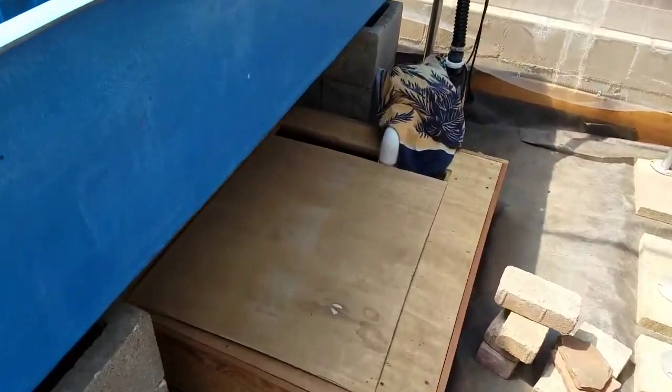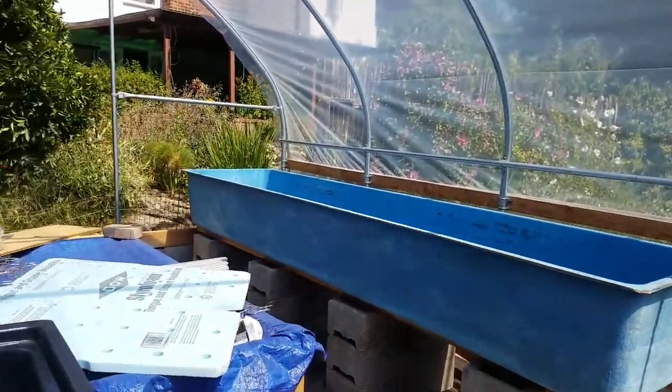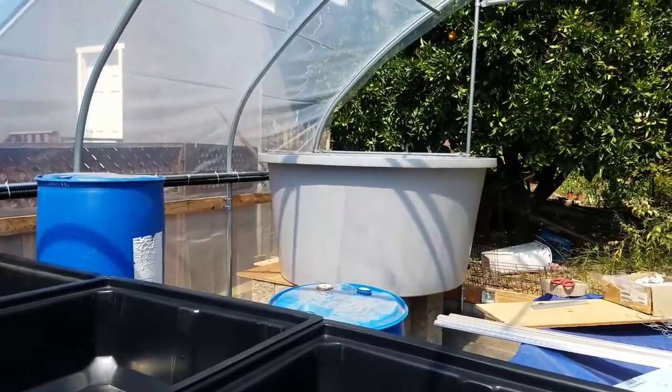Down here I have my sump tank — I put it in the ground. It's a 275 gallon IBC tote. It's the lowest point in the system. This is the greenhouse I'm building with an aquaponics system in it. It's been going on for some time, trying to set it up, and recently I'm doing the plumbing right now.